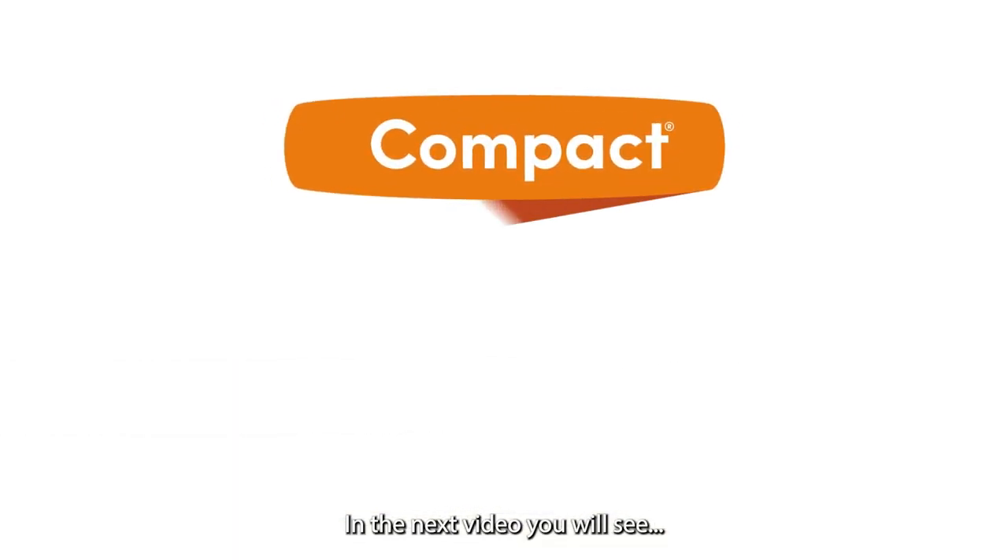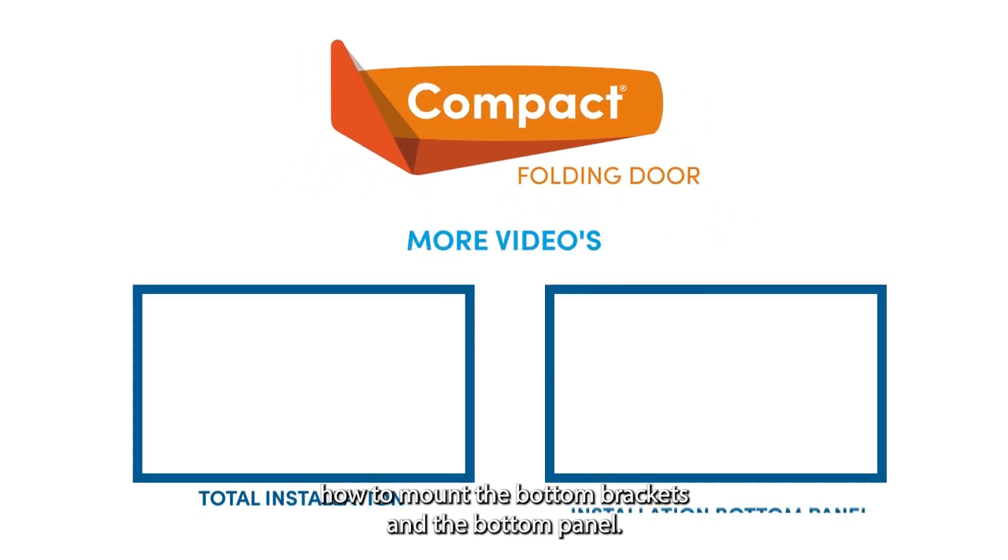In the next video, you will see how to mount the bottom brackets and the bottom panel.